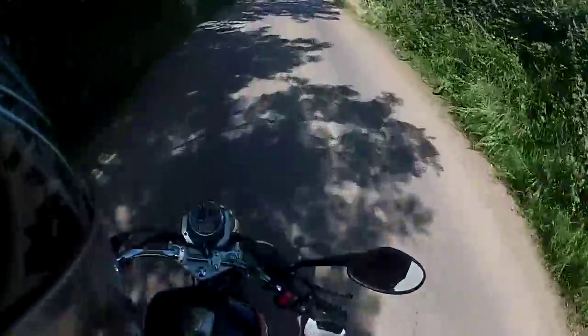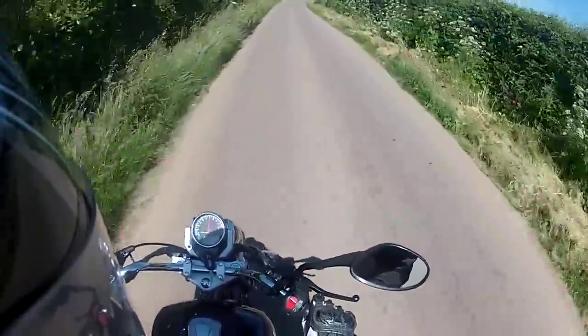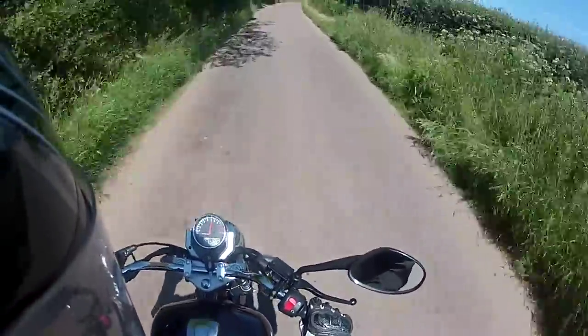The suspension is coping with this really well — it's not the best of roads but it's certainly showing that the bike is capable.